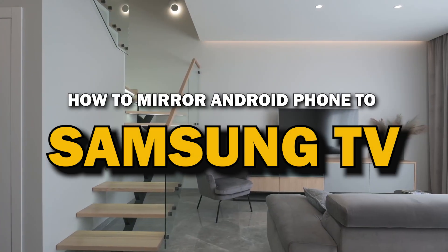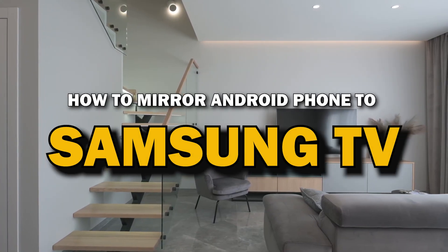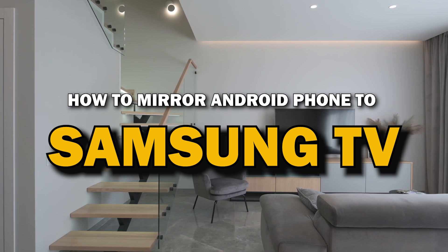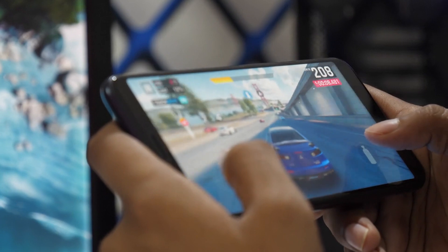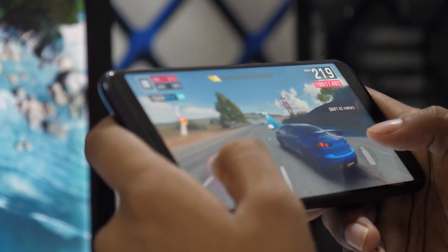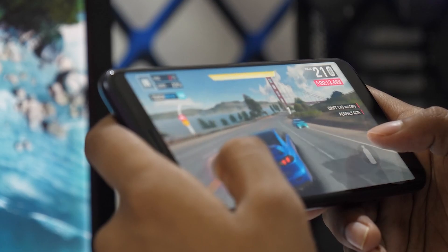In today's tech video, I'm going to show you a super easy way to mirror your Android phone to your Samsung Smart TV. Whether you want to stream videos, share photos, or play games on the big screen, mirroring your phone is the way to go. Let's get started.